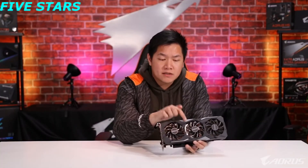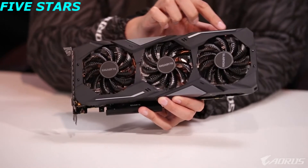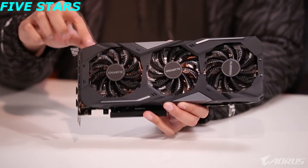You can see the heat sink running the full length of the card, and if you take a closer look through the fan blades you can actually see all the copper heat pipes running through the length of the card. We put all of our latest cooling technology inside this card to make it the best GTX 1660 on the market. Moving over to the side, we have a Gigabyte logo that is RGB Fusion 2.0 capable — it can change to whatever color or effect you want.